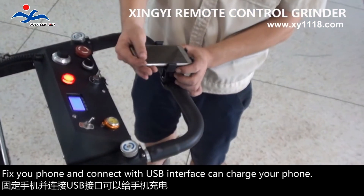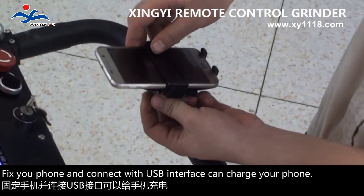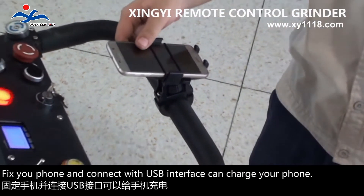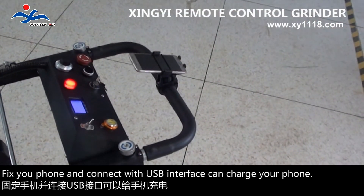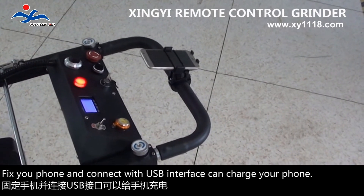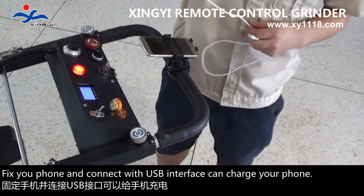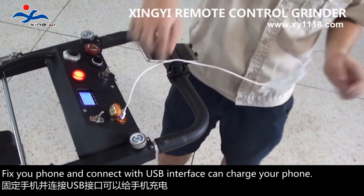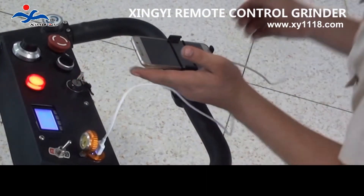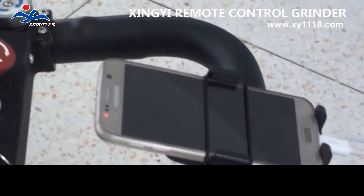Fix your phone and connect with the USB interface to charge your phone. Remote control unit charge instruction.